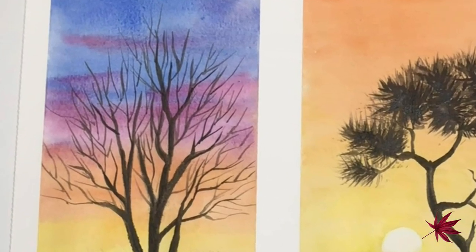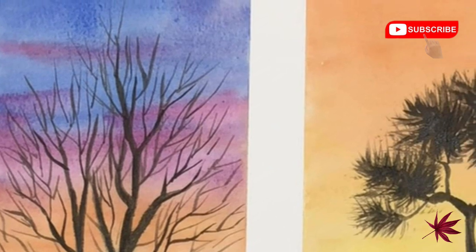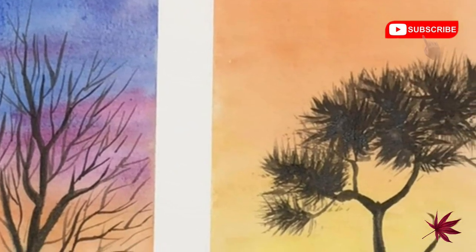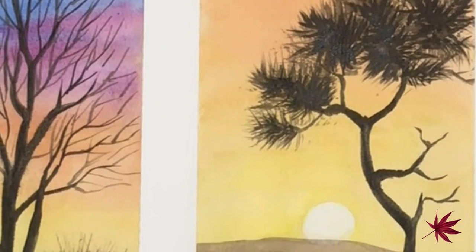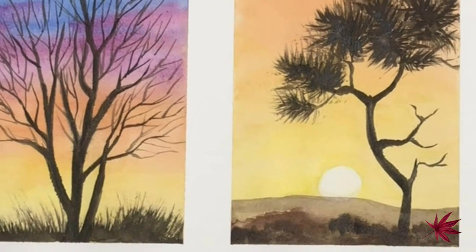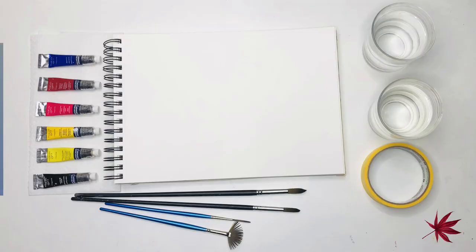Hey guys, welcome to my YouTube channel. In today's tutorial I want to share with you some watercolor tips and techniques to create these easy and beautiful landscapes. This tutorial is intended for beginners and focuses on two types of washes: mainly a two color wash and a variegated wash, both wet on wet.